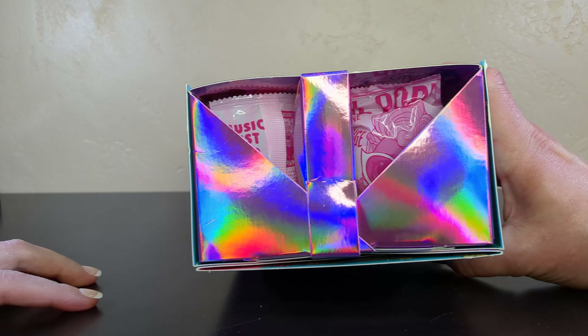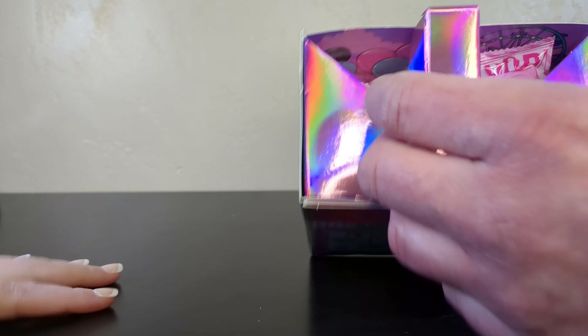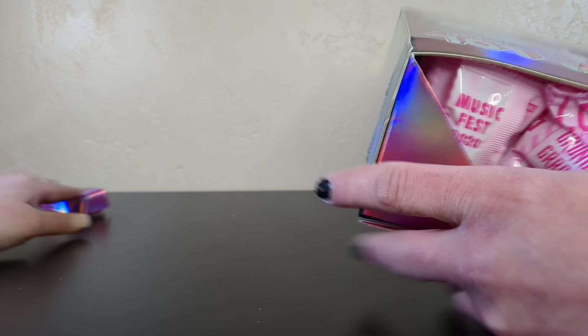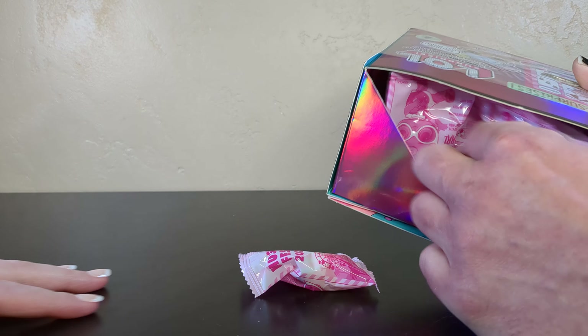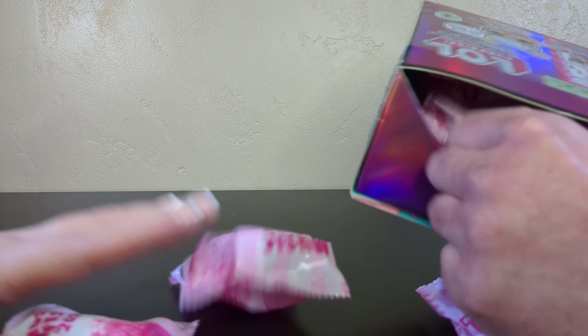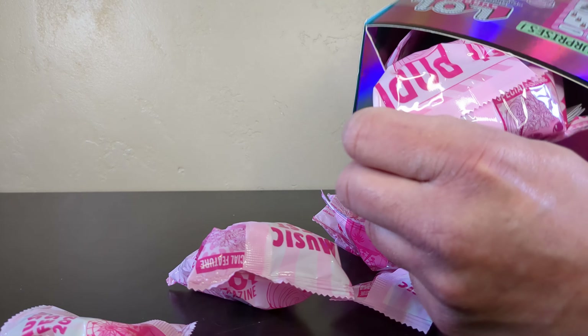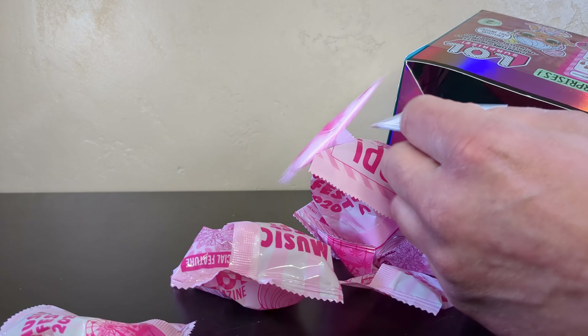Save this box top because we're gonna need it later. Remove that part. Carefully open this. Alright we got all kinds of goodies in here. Whoa, there's a lot. The surprises just keep on coming.